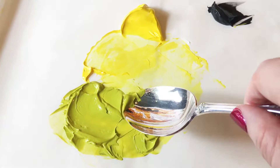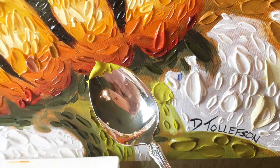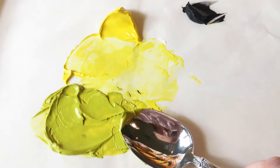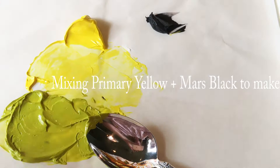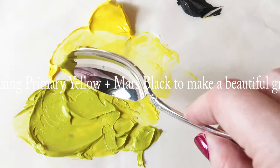That technique can be done with either palette knives or spoons, as I'm showing you here now. I've got this green — let me show you how I mix this green. I made this green by mixing yellow — a primary yellow — and then Mars black, and I mix those two together to make this kind of wonderful luscious green.